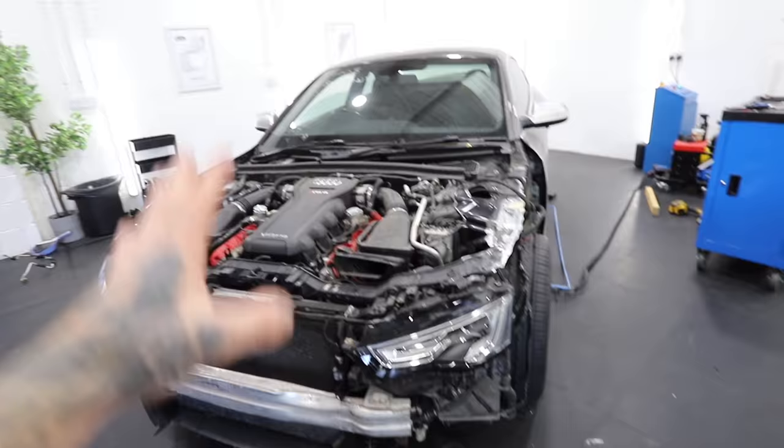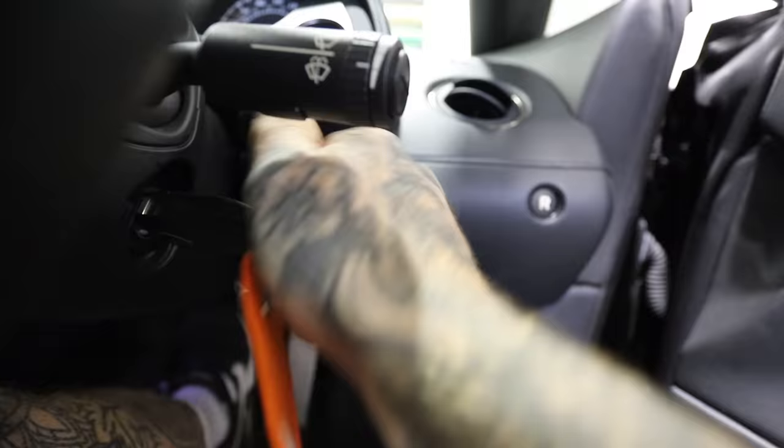But before we start painting we've got to get the Lambo out. There's nothing like a cold start on the twin turbo Lamborghini Gallardo. Nothing.